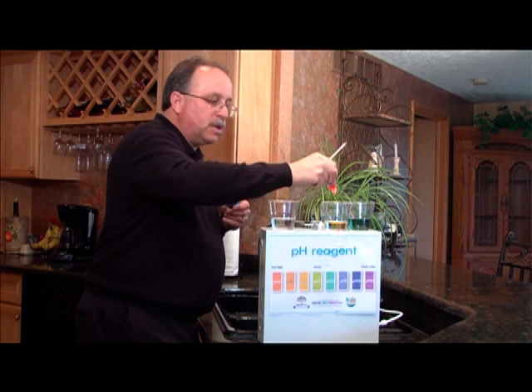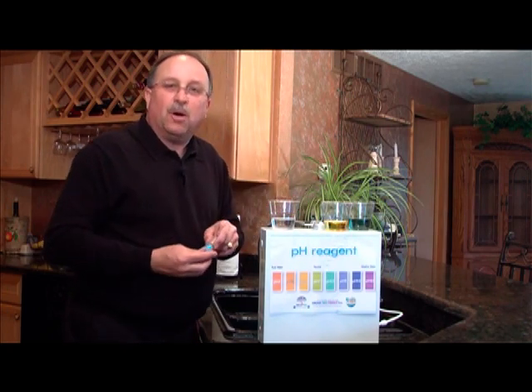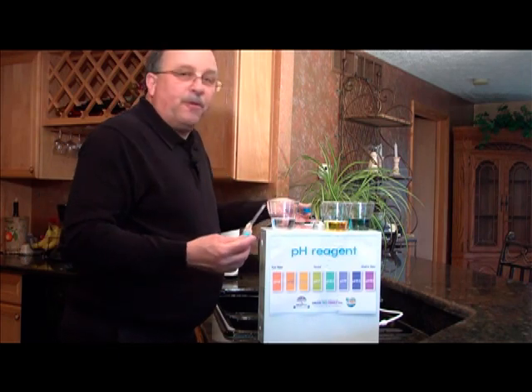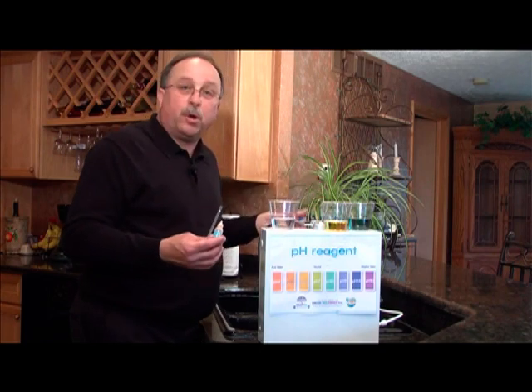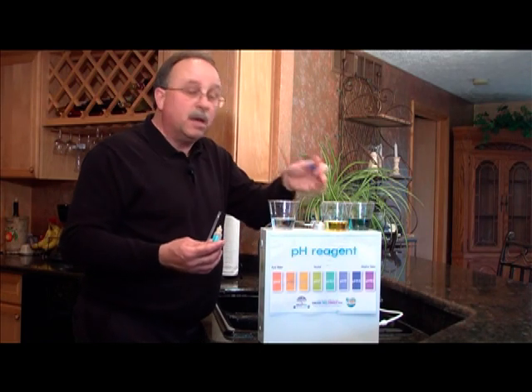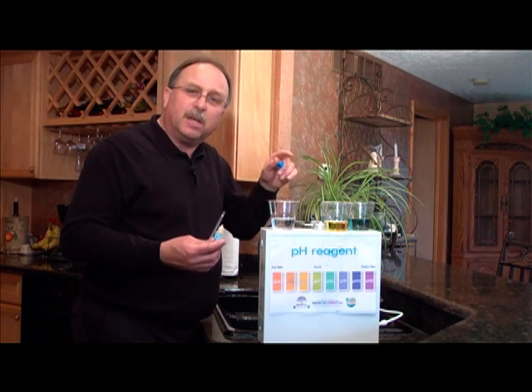Let's put the drops in the reverse osmosis water. What happens? Take a look at that — nice and yellow, nice acidic water. My wonderful reverse osmosis system just took my halfway decent water and pretty much killed it, creating dead acidic water for my family to drink for about 15 years. Isn't that great?